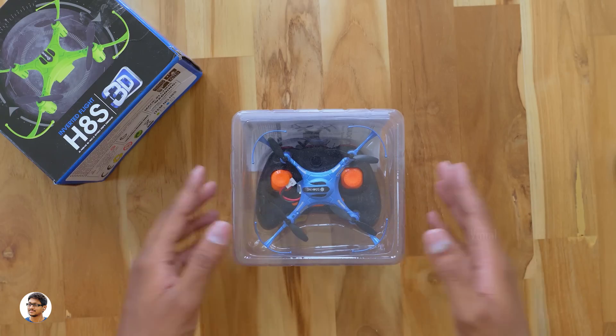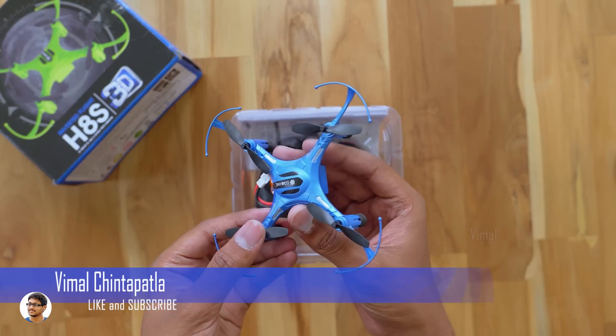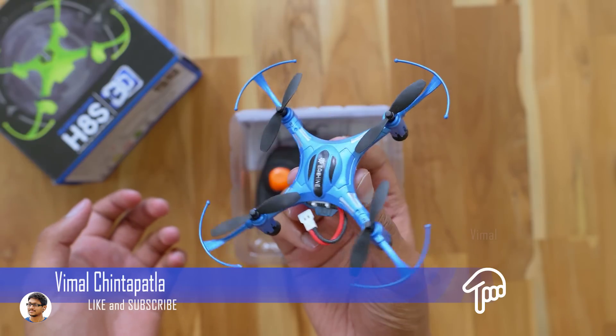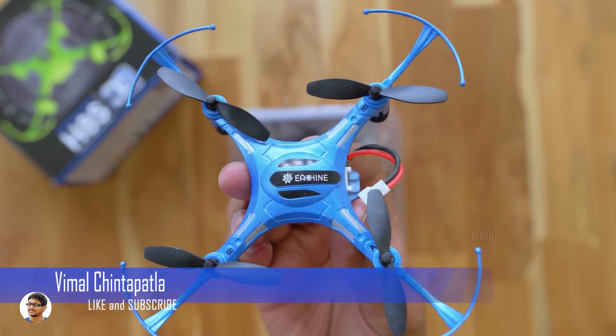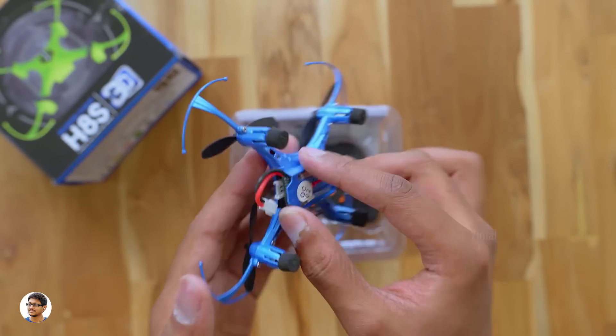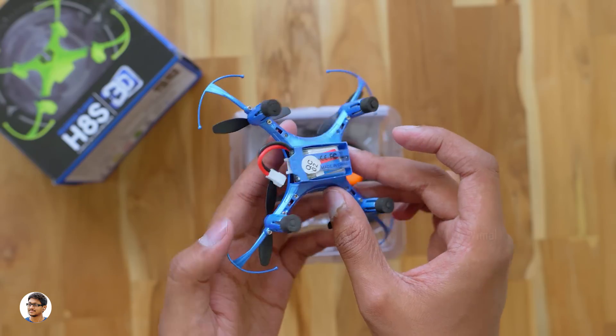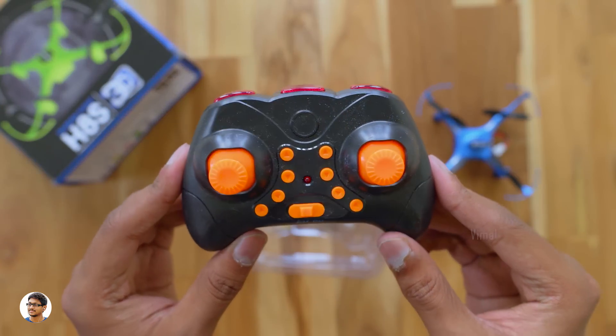The Esheen H8S comes in this sort of box packing. So here is the drone — Esheen H8S. It's a mid-sized drone, not that small. You've got the Esheen branding. The body looks like it's made of plastic and feels very lightweight. The propeller guards are not removable — they're built into the body. We'll check out the drone in a moment; let's see what else is in the box.